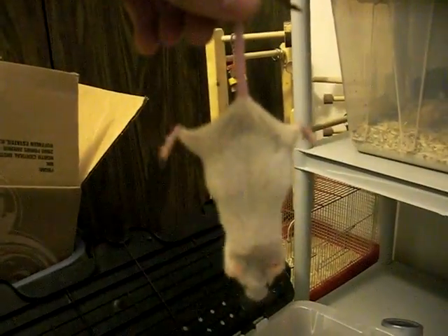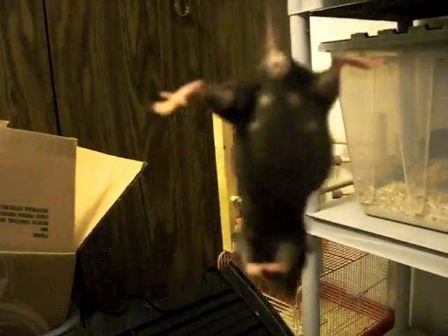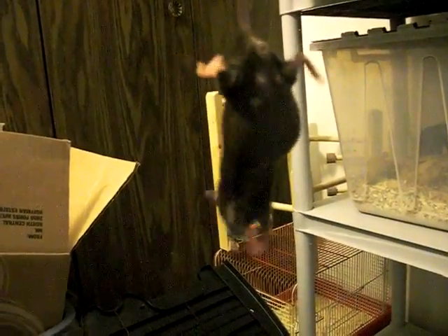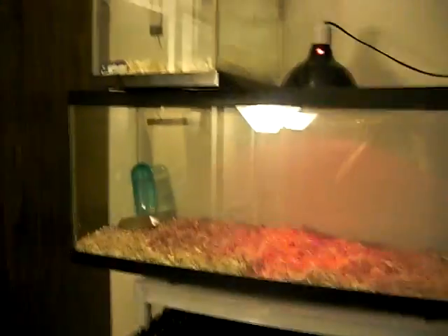This one looks like golf ball size, and this one's pretty big as well. Then they'll have the babies in this tank, and once the babies are big enough to wean from the mothers, I put them up in this tank.